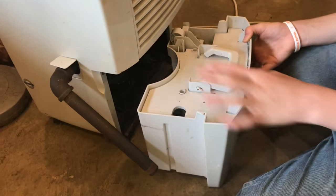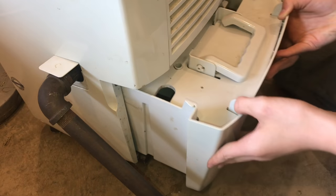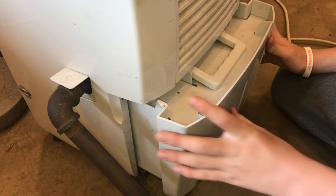Now that the bypass is connected, it won't be draining into the bucket anymore. So it will be running on true continuous, and we won't have to change the bucket every day.